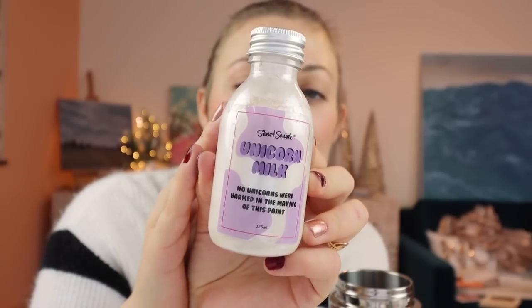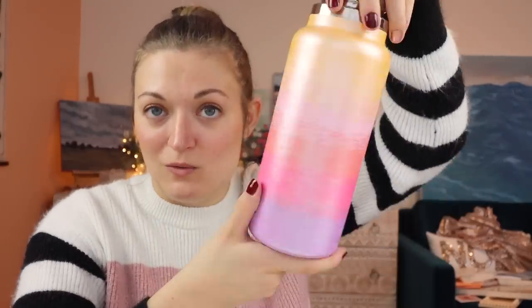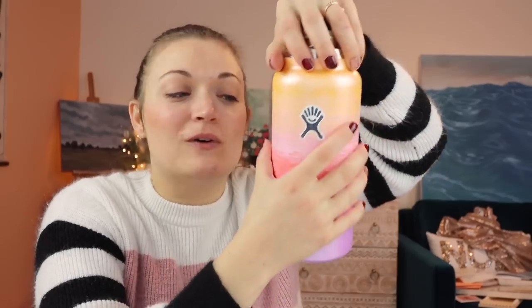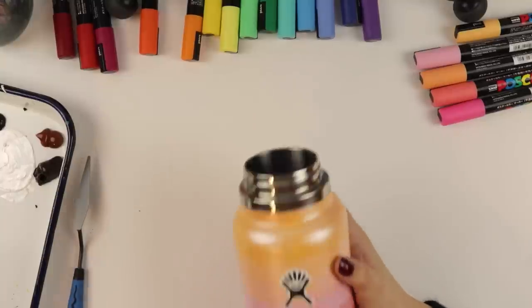Another day, another opportunity to paint. I just wanted to prank y'all, but here we go. My friend Amy brought me Starbucks - thank you! I have to tell you something: I used this beautiful unicorn milk from Stuart Semple's paint line, and I love this stuff. I sealed the Posca pen in with the unicorn paint and it's so iridescent and beautiful. So we're gonna paint over it now.